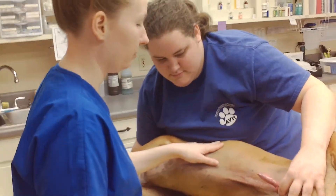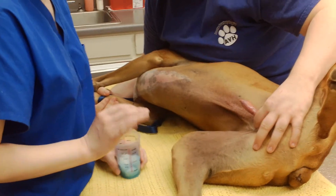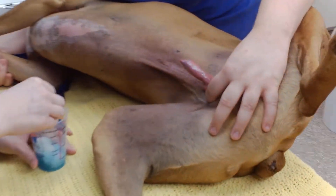Alright, this is a urinary catheter on a male dog. We've already got his glans exposed. I'm going to go ahead and get him scrubbed up and ready to go, just to show you what it is that we would do.